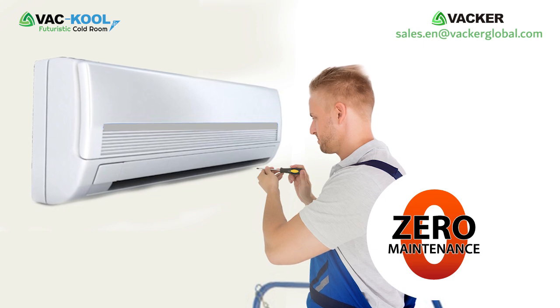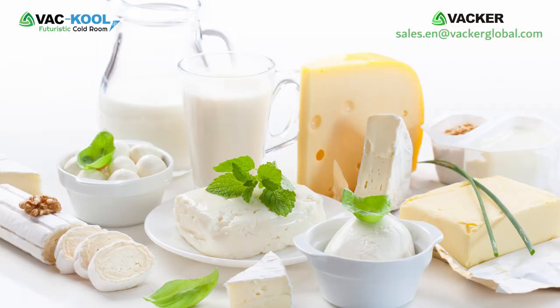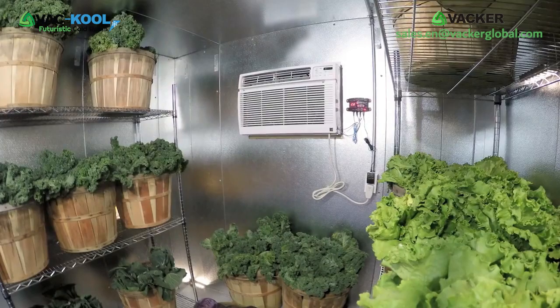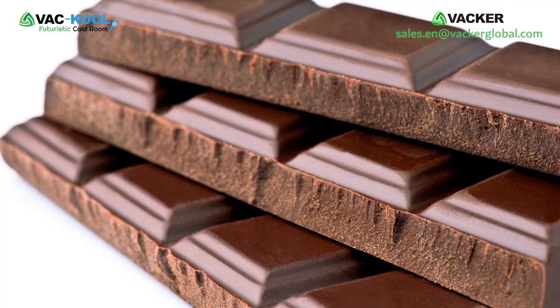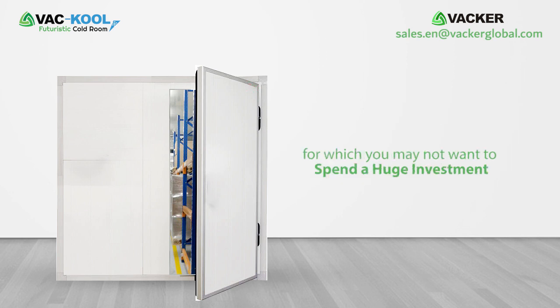These units do not require any special periodic maintenance at all. You can use these rooms for applications such as storage of dairy products, flowers, fruits, vegetables, processed food items, sweets, chocolates, meat, and more.